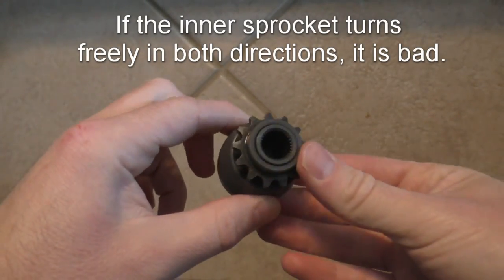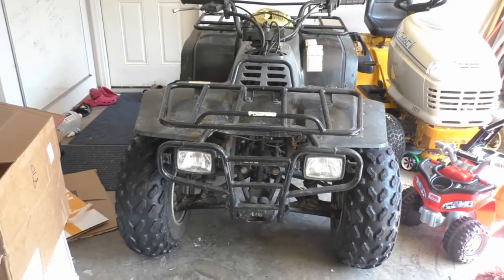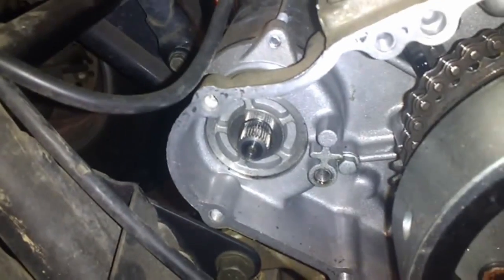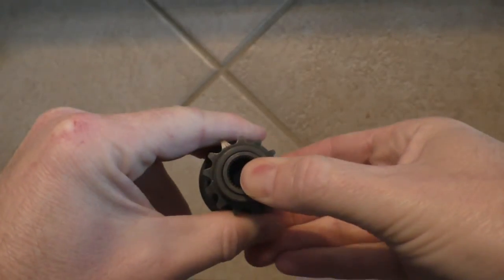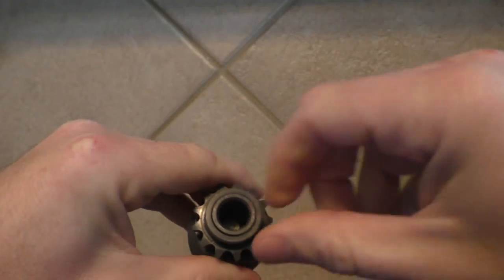Early Bayou models had a solid sprocket without a clutch, and what would happen was if the engine backfired, it stripped the teeth on your starter gear and eventually you'd have to buy a new starter. They fixed this in — I think 1987 — by switching to this type of sprocket, which includes a one-way clutch so that it spins freely if your engine backfires.